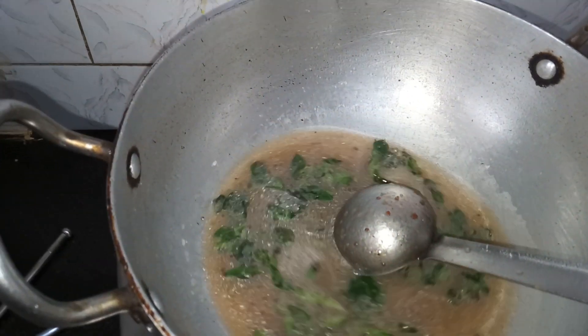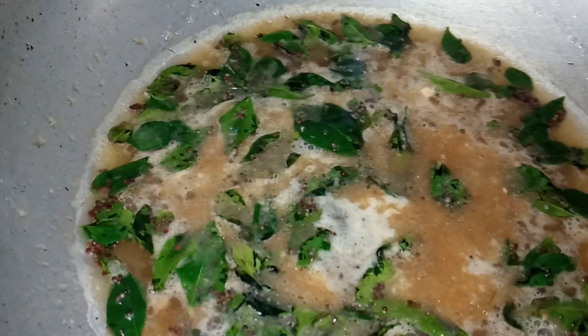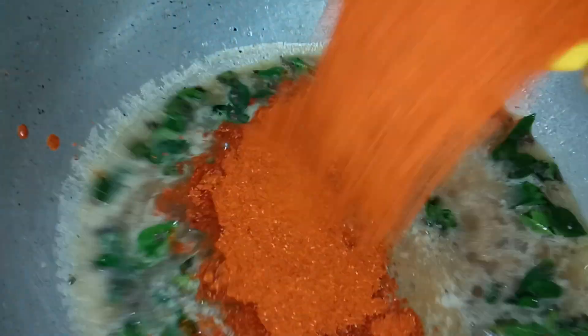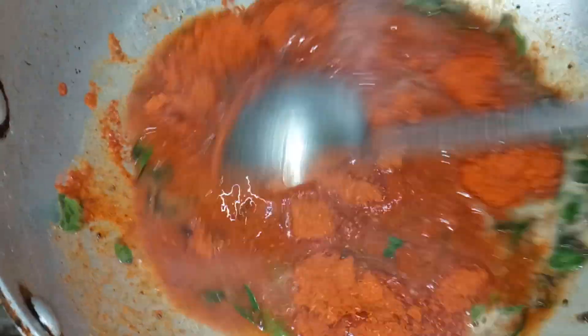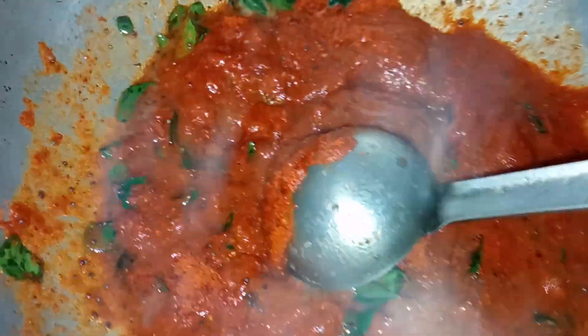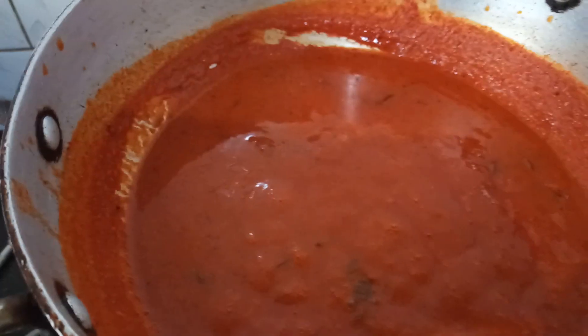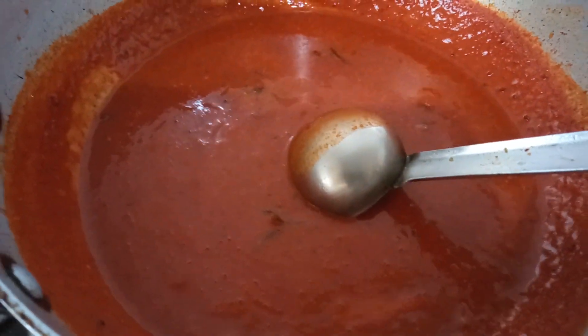Add the tamarind juice and bring it to a boil. Once boiling, add 3/4 teaspoon of salt and 4 tablespoons of sambar powder. Mix it well without forming lumps, adding a little water, and bring it back to a boil. Once boiling again, mix well and add the cooked cabbage and dal.